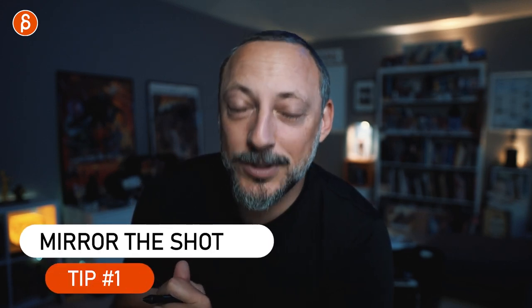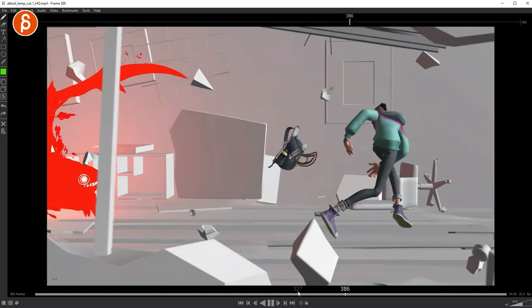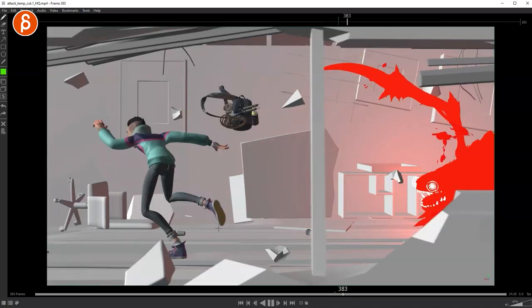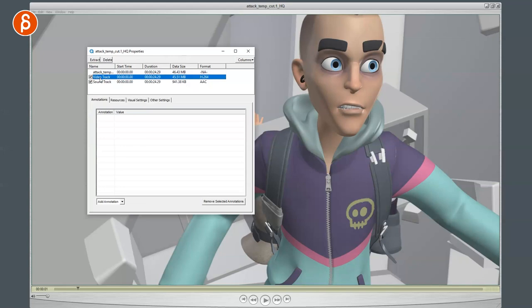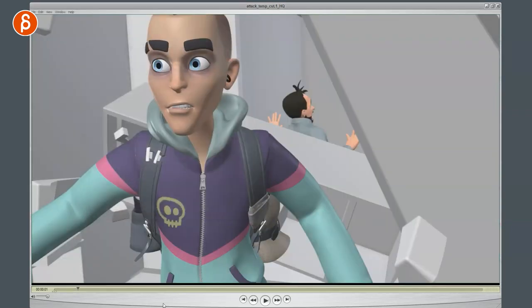So when you get snow blind on a shot, tip number one: mirror the shot. It's an oldie but goldie. Back in the day you had physical mirrors, which was very cumbersome. Nowadays you have a software solution — depending on your software you can flip your image horizontally with a hotkey, or put your shot into any software and flip it. It's such a refresher because you're so used to seeing things go left to right. You flip it around and you go, 'What is this? This looks wrong.' That's tip number one.